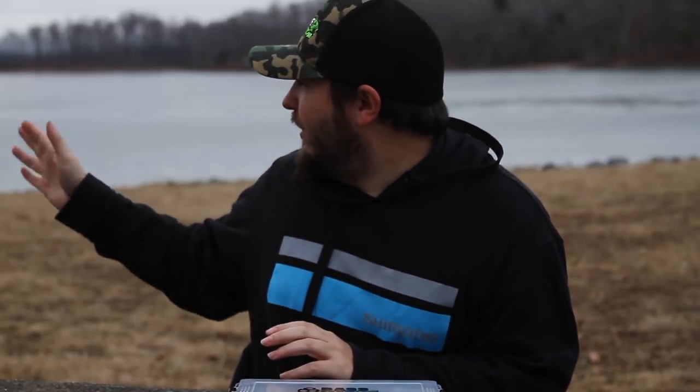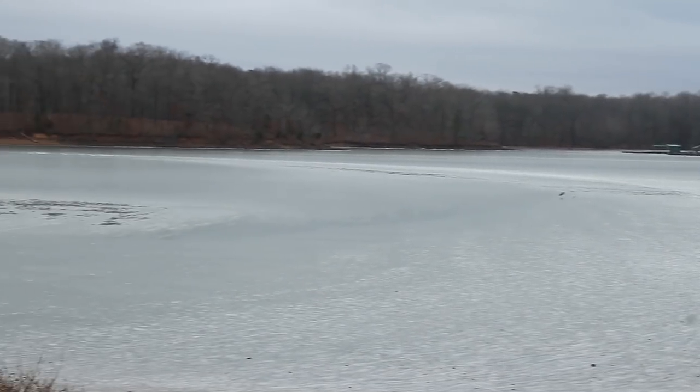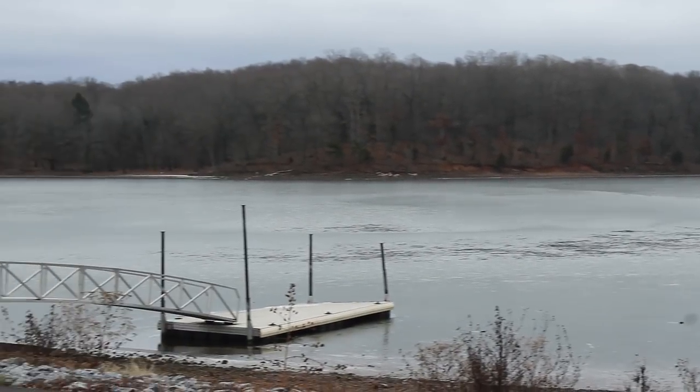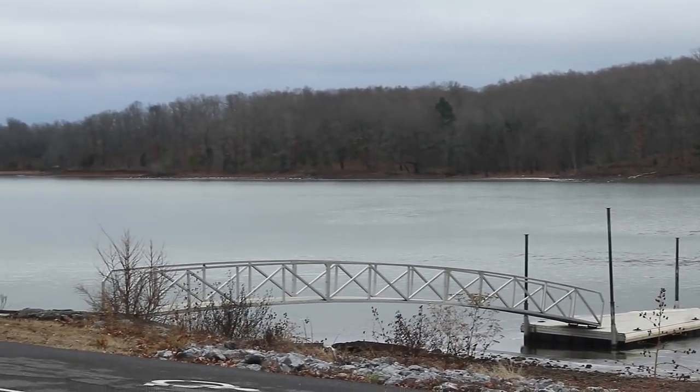Hey guys, welcome to my home lake — Kentucky Lake — and it's a little bit different right now. If you can't see behind me, it is frozen over. Mother nature has come and brought super cold temperatures for the first time in a couple years. The backs of the bays have frozen over, up to the main rivers got ice — but that doesn't mean you can't catch fish.